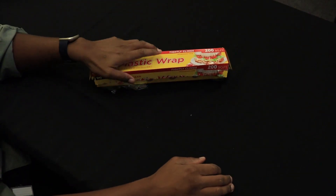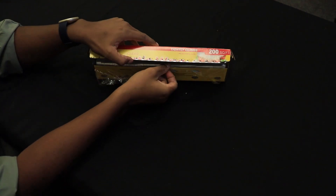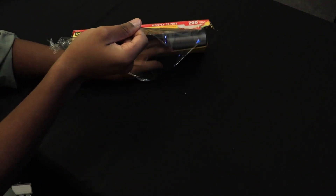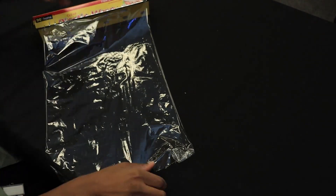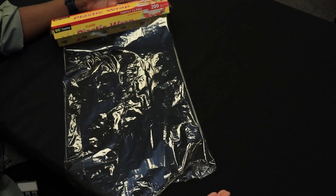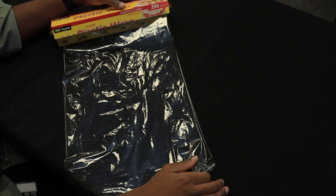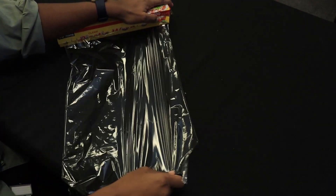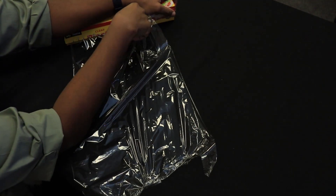Step one: take your plastic saran wrap. You want to get a nice big piece of it rolled out. Make sure you keep it as straight as possible — you want to make sure that you can see through it. I tried doubling it over once and it was harder to see through, so you kind of want to keep a single sheet here. When you're done, you can just pull it off of its roll. You can also use scissors for this.